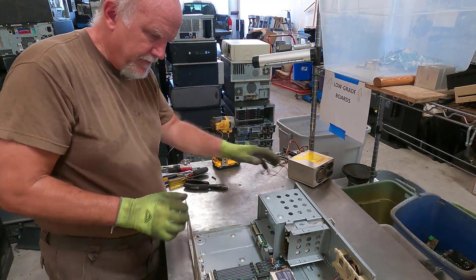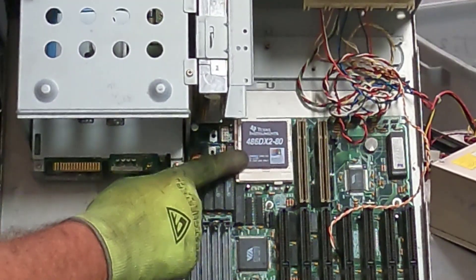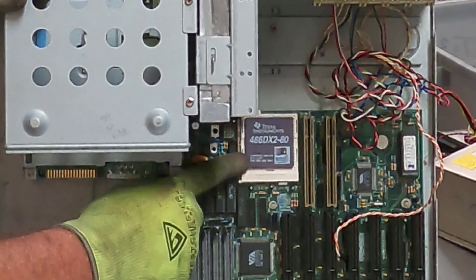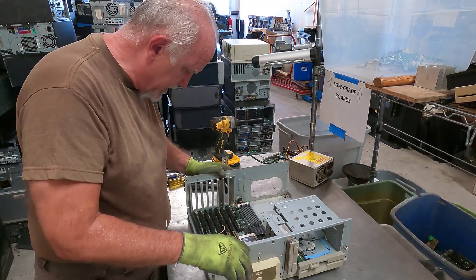Look at that — there was no heat sink, no heat sink on the CPU. And look at what kind of CPU that is. That's sweet. Let me show you close up once we get it out of here.